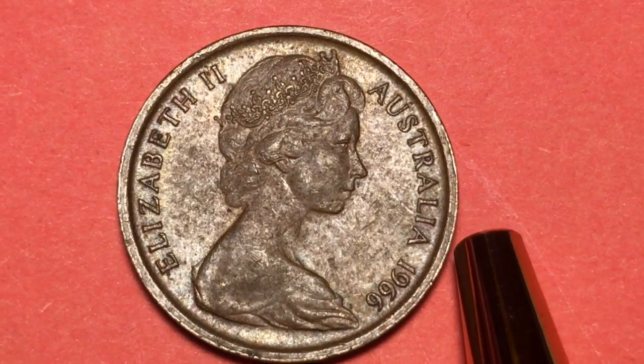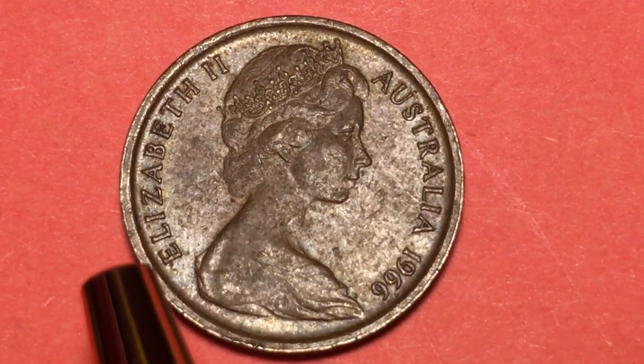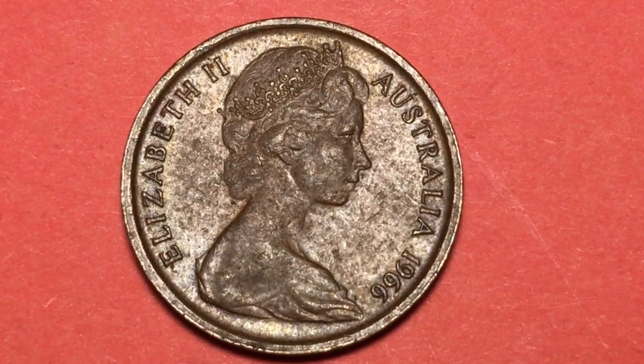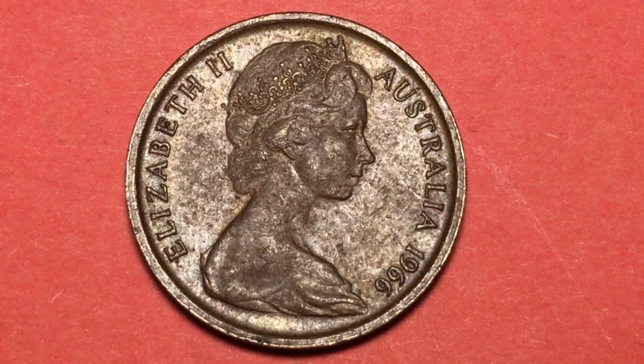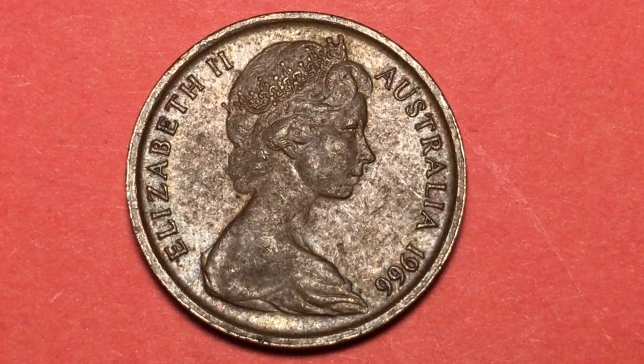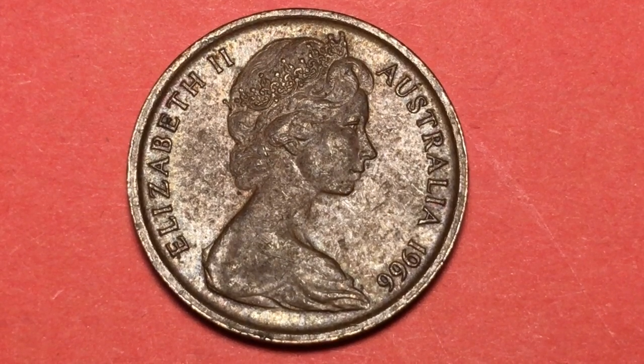I love my Australian coins. I don't have as many as I'd like, but I really like this one — the 1966 one cent coin from Australia. We'd love to have you subscribe to our channel and leave any comments in the comments section. We'll see you next time.